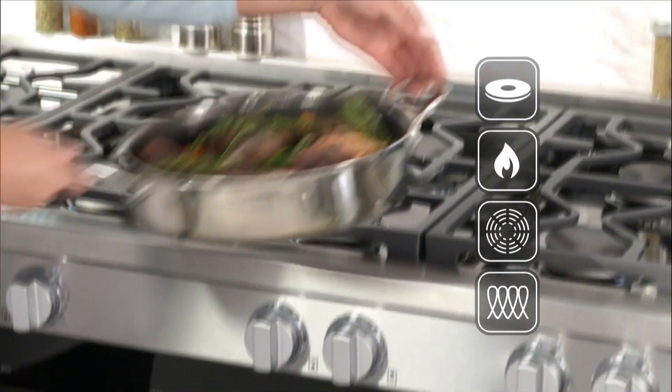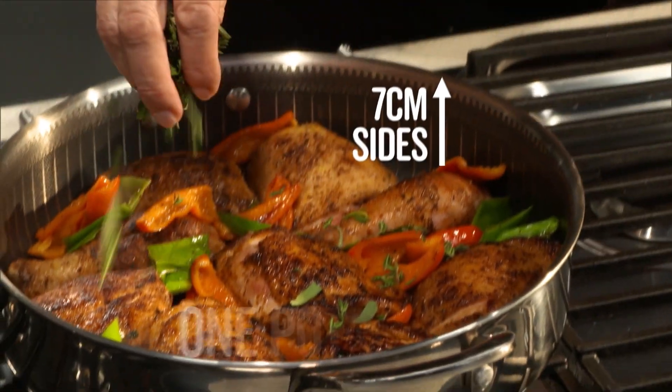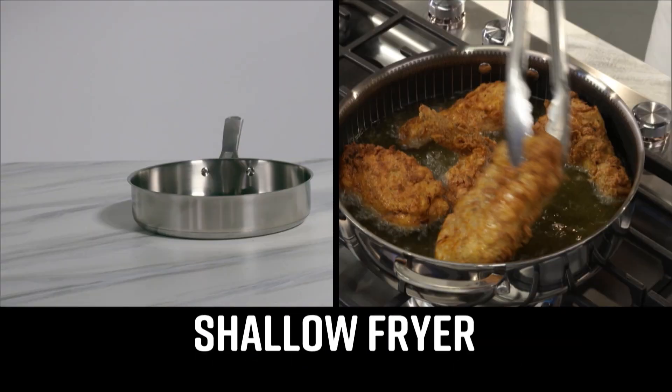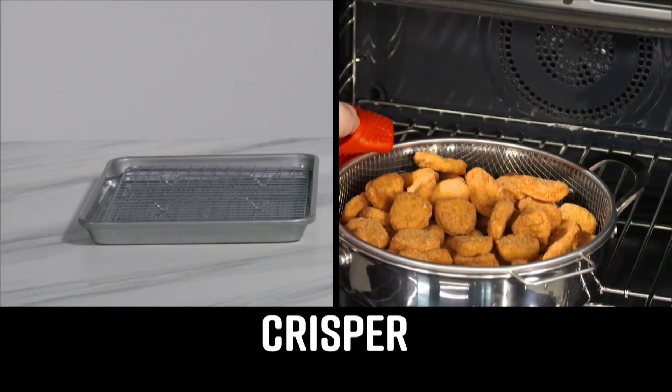Cook on any stove top including induction, and cook in your oven. The straight wall design means a bigger cooking surface, and the high sides make it perfect for one pot meals. It's a fry pan, a wok, a stock pot, a shallow fryer, a roasting pan, a steamer, a dutch oven, a casserole dish, a pizza pan, a baking dish, and a crisper.